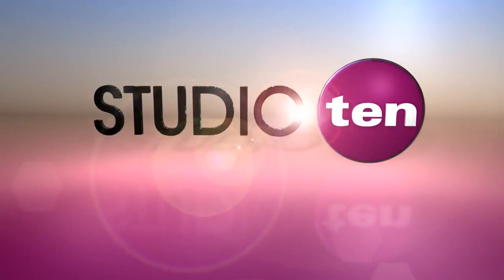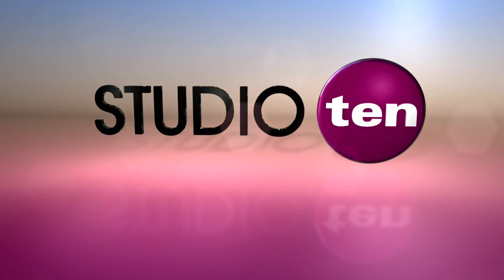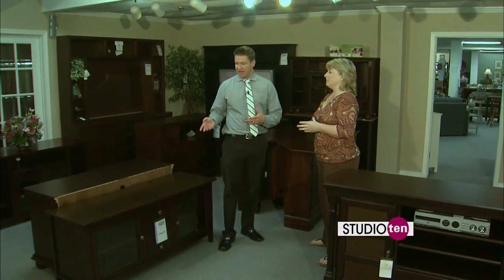Welcome back to Studio 10. When it's fall, it is football season, and when there's games on, people want to watch the games in their house in style and fashion. You can do that with plenty of different entertainment center options that could be right for your house.